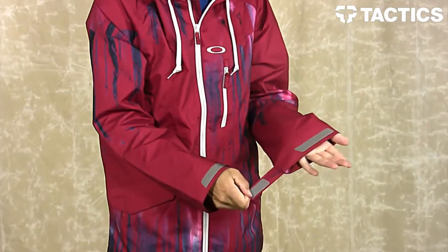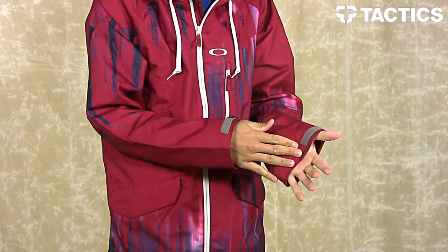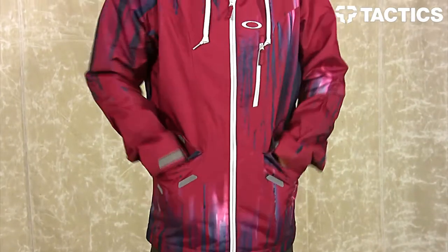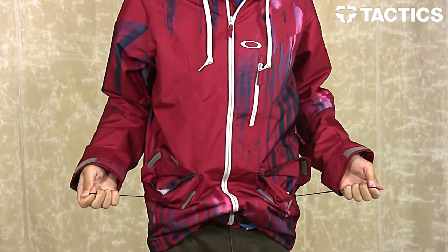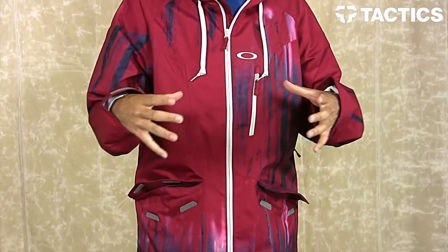Right here at the cuffs, you do have your Velcro cufflinks that make it really easy to adjust how tight or how loose you want them. On the front of the jacket, you have two Velcro hand-warmer pockets. We call them hand-warmer pockets because they are fleece lined. The cool thing about these pockets is they give you access to that hand cinch cord — pull down on that and it brings the jacket tight around your body, giving you a nice snug fit.